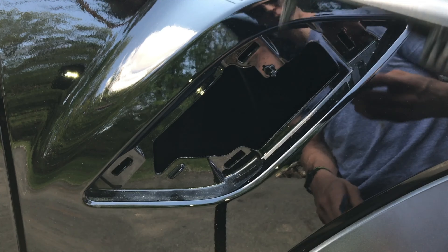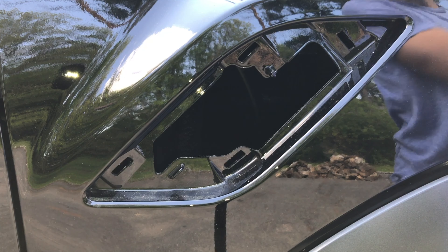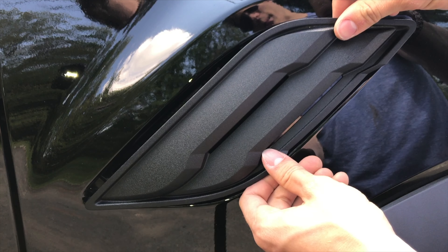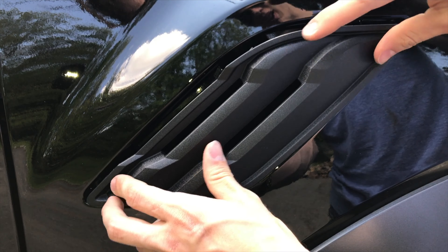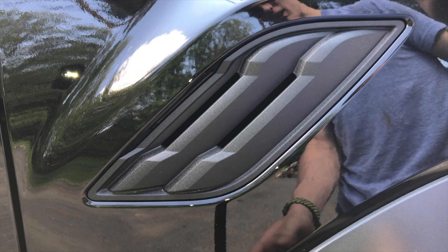To put it back in is pretty simple. You're going to want to align it properly — you don't want it backwards. It's not going to go in in the first place, but just align it and pop it back in, and there you go.